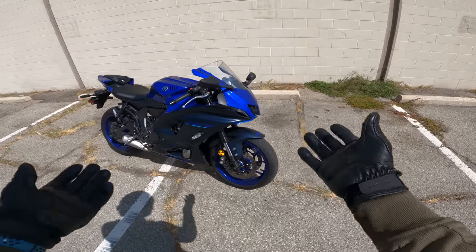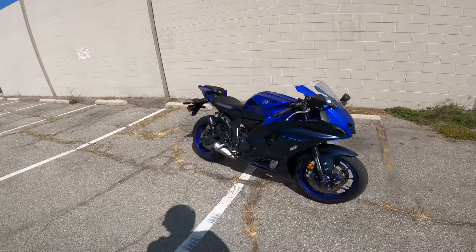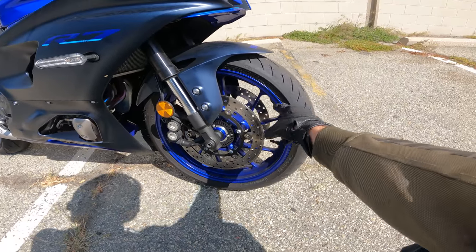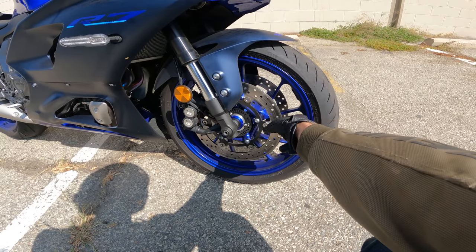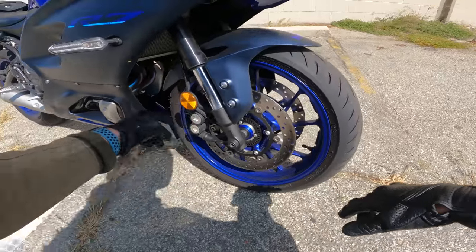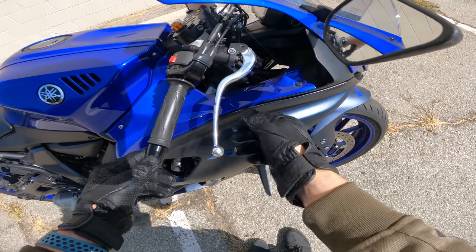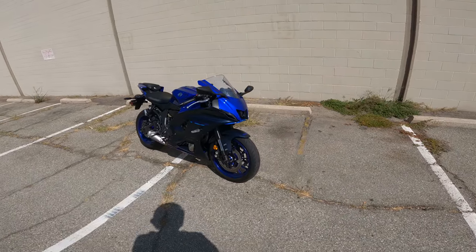I think Yamaha kind of nailed it. It looks awesome, wicked, racy — it's got that kind of modern stinger tail section. Brakes: 298mm rotors up front, same disc size as the MT-09 and Tracer 9. I believe these are Advix calipers, and there's a Brembo radial-pull lever — adjustable — which is a big braking upgrade especially compared to the MT-07.